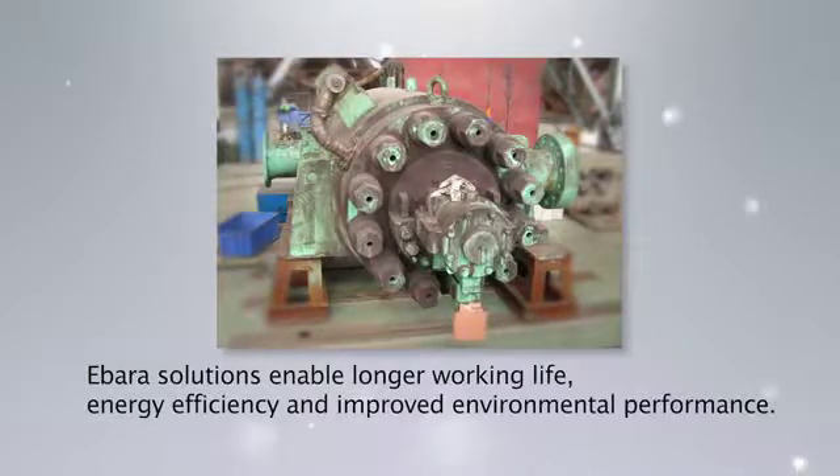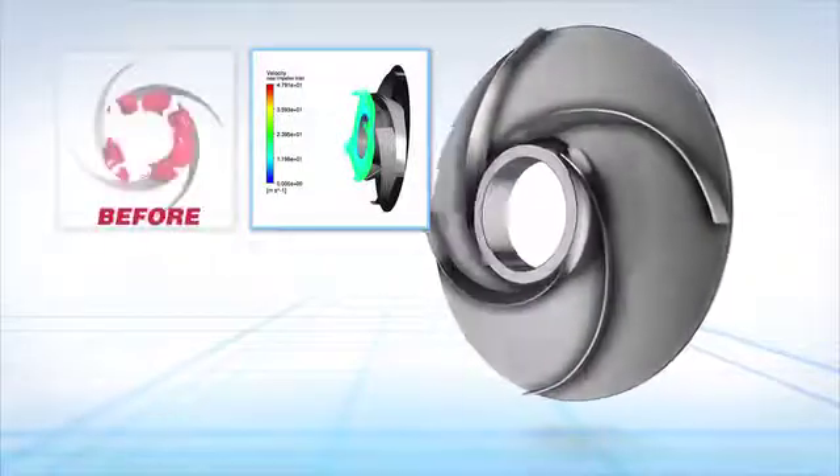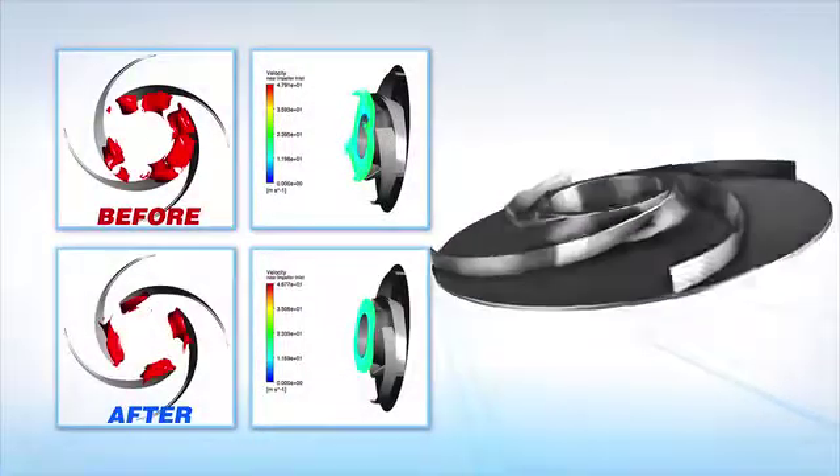EBADA solutions enable longer working life, energy efficiency, and improved environmental performance. Through a variety of flow analysis and other tests, we deduce the cause of the pump's deterioration and then present you with a detailed improvement plan.